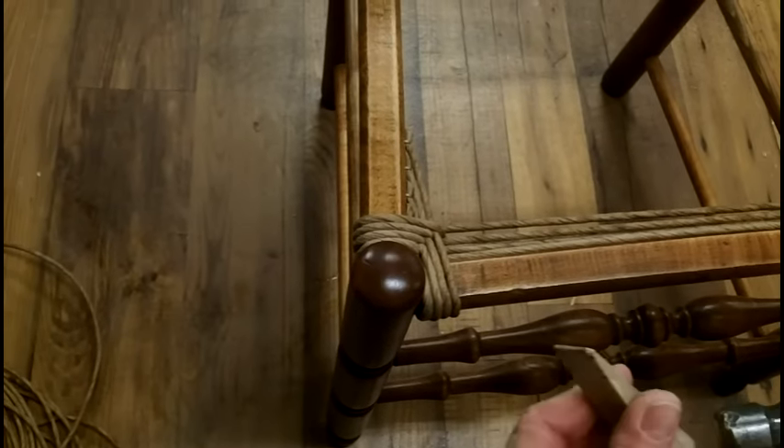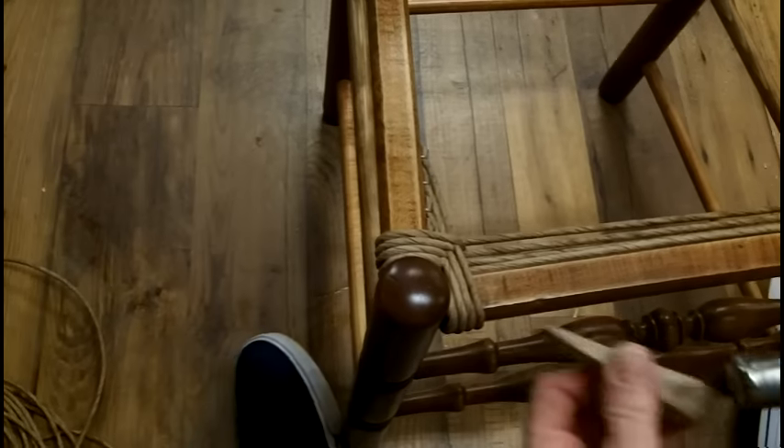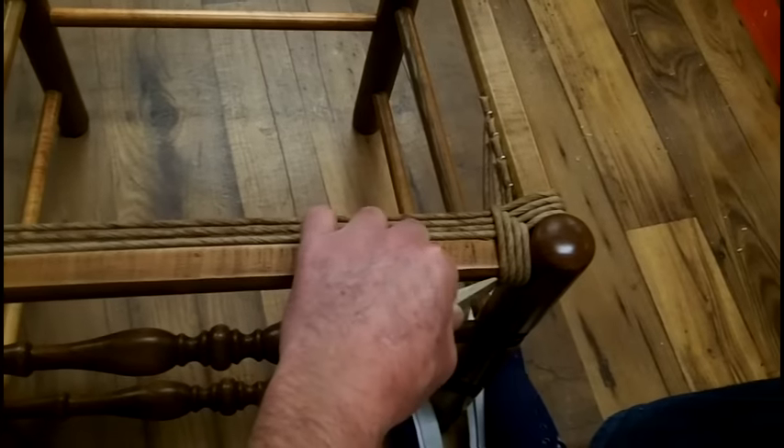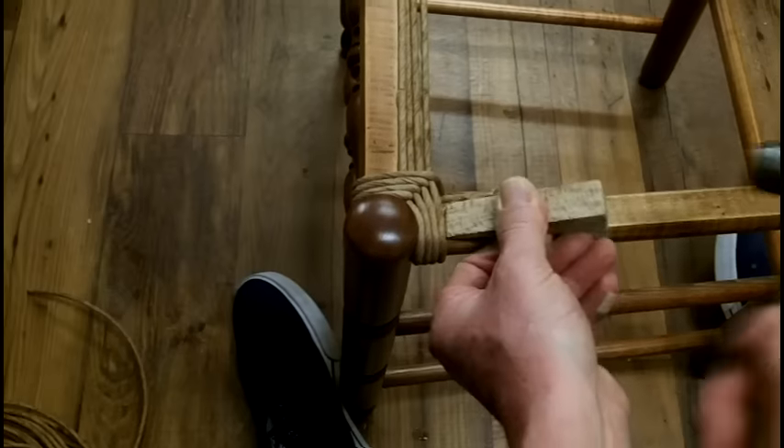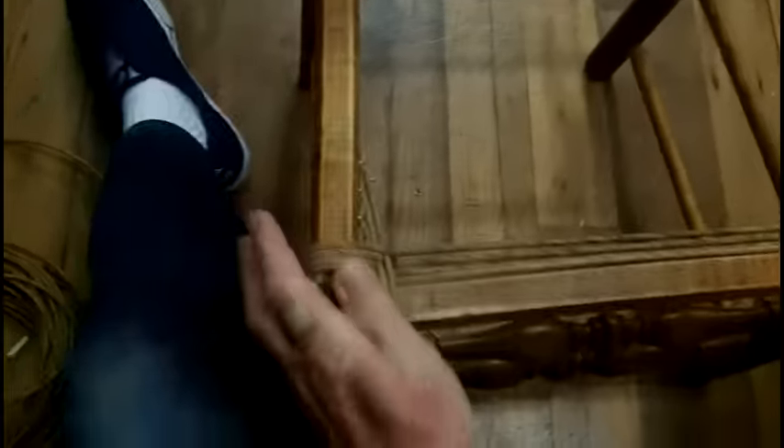Every time I get four strands woven, you can see they're starting to lean in rather than stay parallel. So you want to take a wooden wedge and a hammer and tap them over — top side, bottom, everywhere needed — so that they're perfectly parallel and not leaning either way. Do that to all four sides. It's easy to compress the material if it's moist; it'll slide right in nice and tight together. Every time you wrap four strands, take the time to do that.